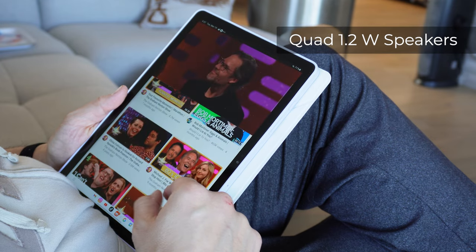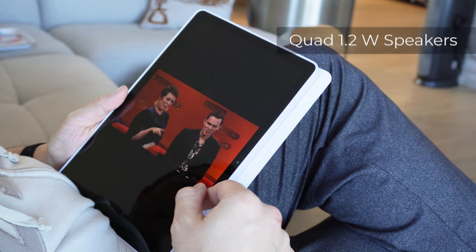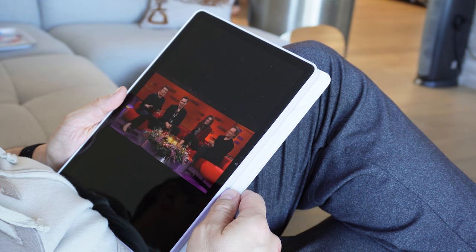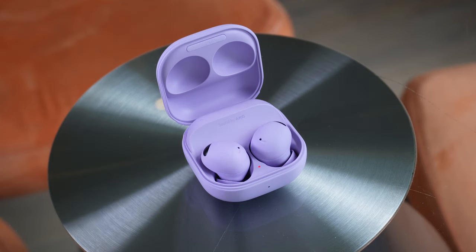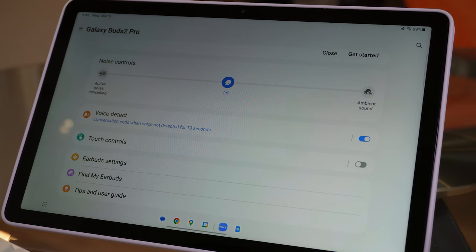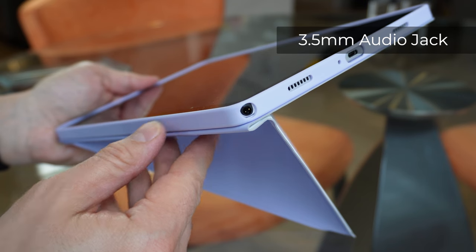Audio playback is just okay compared to the superior speakers included on the Pixelbook Go. You won't be using a tablet by itself to play music, but it's fine for spoken words such as podcasts or YouTube videos. Thankfully, it's very easy to connect any Bluetooth earphone, especially my Samsung Galaxy Buds 2 Pro, for a better listening experience. There's even a 3.5mm jack for wired headphones, should you so desire.